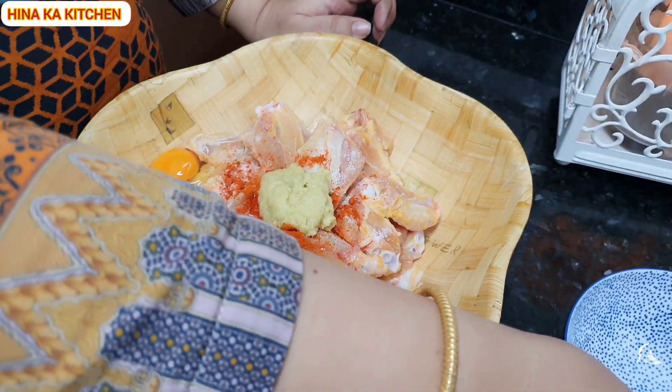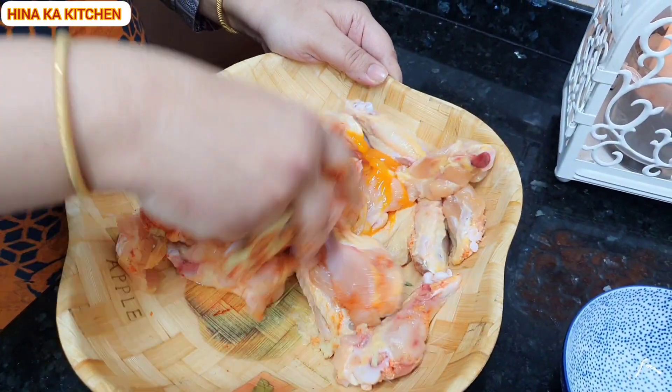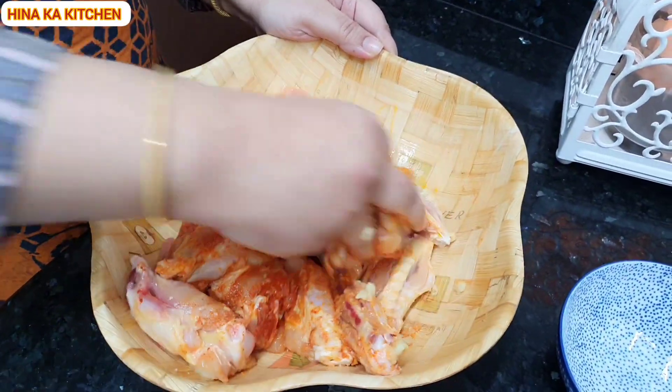This is a simple marination. You can mix it well. I will mix it well. You will marinate it for 2 hours.